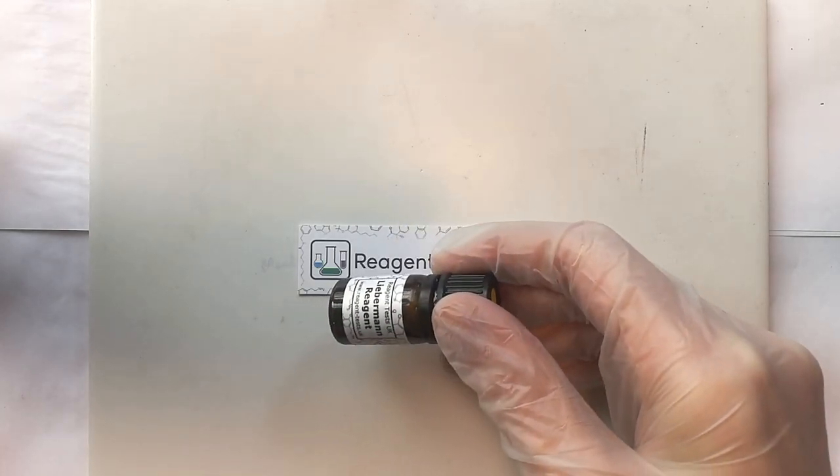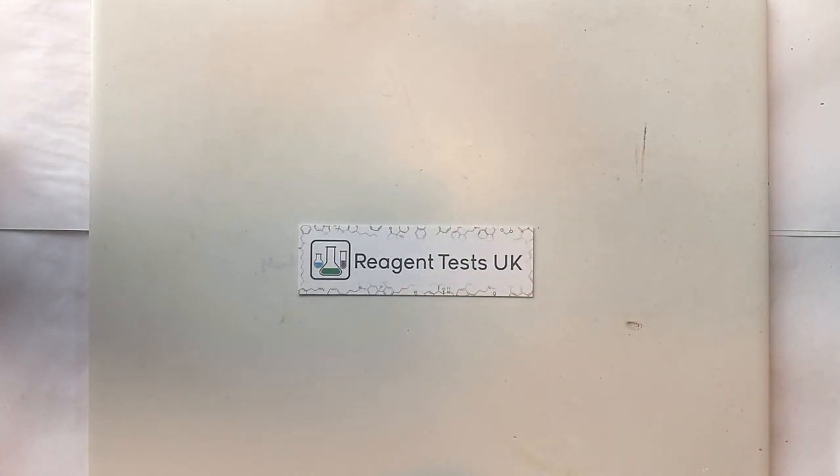My name's Guy Jones and I'm going to show you today how to use Reagent Tests UK's Solid Reagent Tests. Reagent tests are legal chemicals that are used for testing of drugs and chemical substances. They're really quite easy to use and once you've done it once or twice it's something you can do within a few minutes.